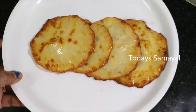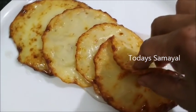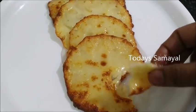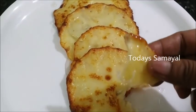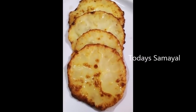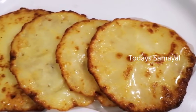The Rajasthani Rabdi is ready to eat. It is very soft, very juicy and soft. Especially if you have a taste for it. Please comment if you liked it. Please like and share this video. If you haven't subscribed yet, please press the bell notification. Thank you.